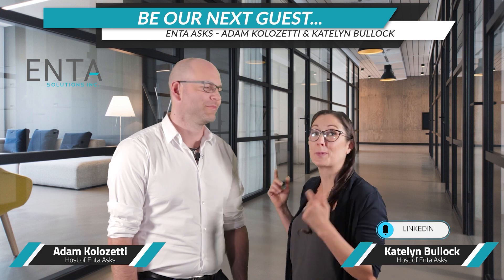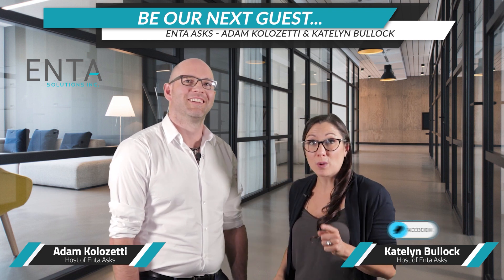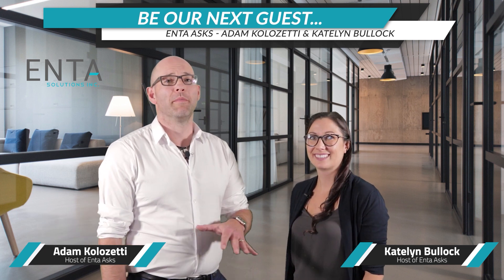I hope you enjoyed that episode as much as we did. Remember, if you know somebody who should be our guest on our next show, click the link below. Thank you so much for watching, and please subscribe so that you'll never miss an episode. Bye.